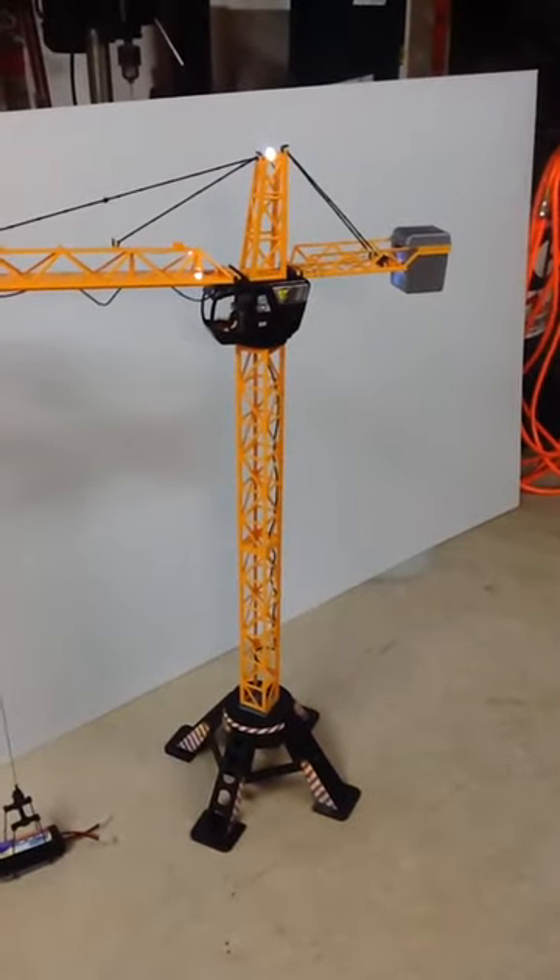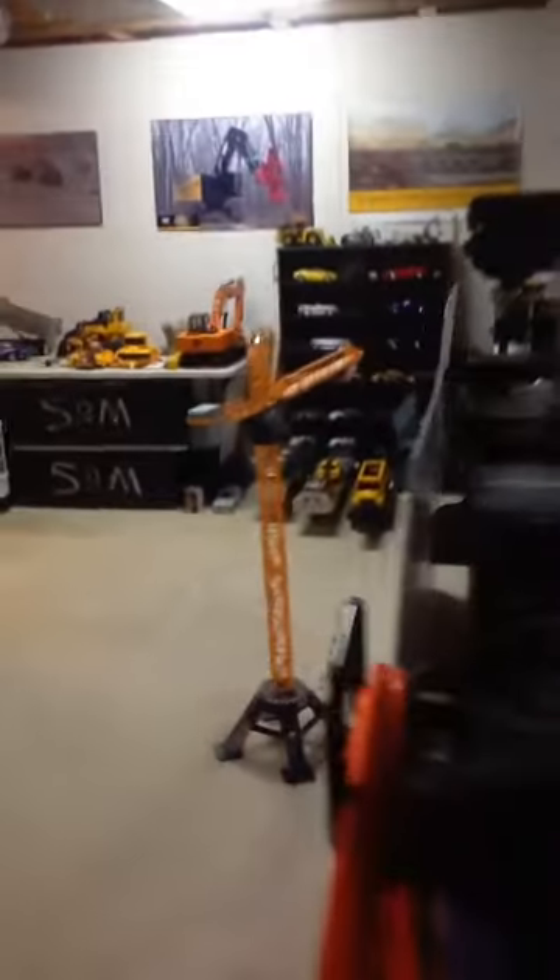I now have some lighting for it. It actually looks not too bad in the dark. You'll notice it does actually shine light down below on the load. And a little bit of a perspective of the driver.